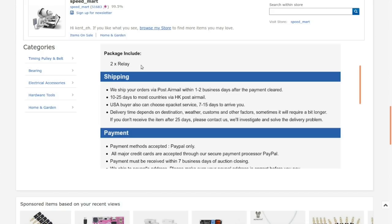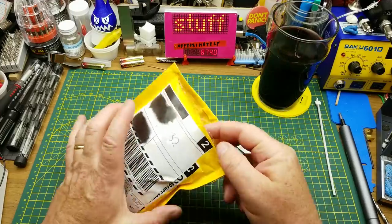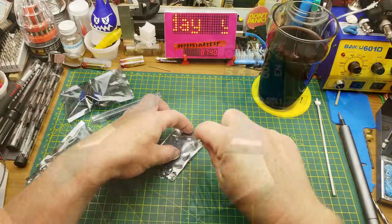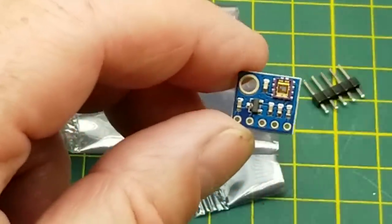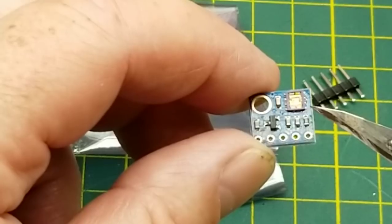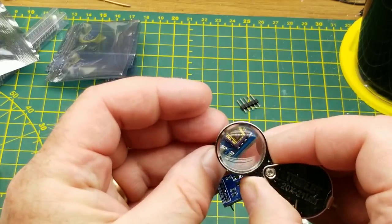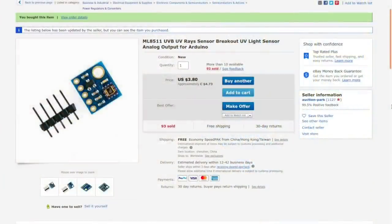Next item has no description because it came from the Canadian drop-shipping warehouse. It's a bunch of different things. Starting with this one — GY-ML8511 — I need to look that up. It appears that the little chip has a transparent lid on it. Wait, is that the same as the little light intensity sensor from that kit I was looking at last week? No, that's a different chip, but it's an interesting looking module.